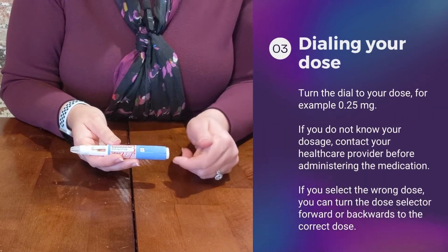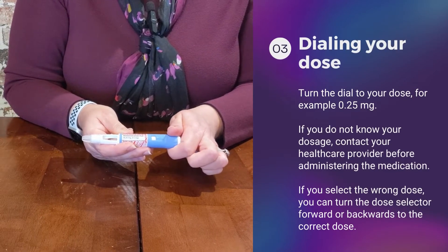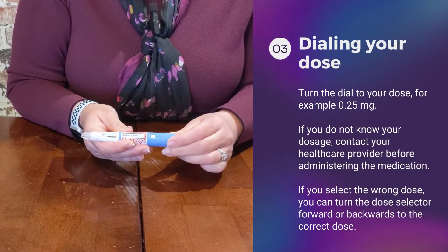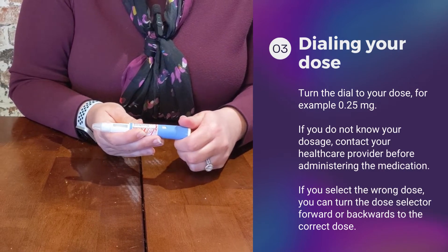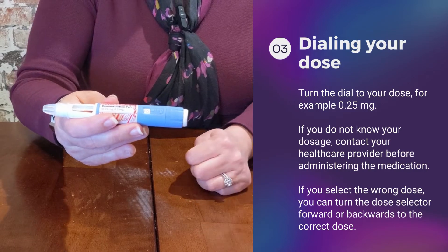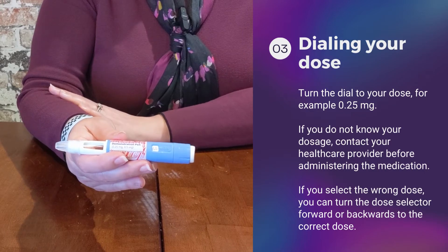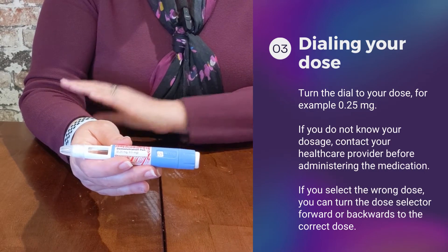Now we're going to talk about dialing your dose. This blue area down here — you're going to dial to your dose. We'll say you're starting at 0.25 milligrams. Once you've confirmed that the dose is correct, you are ready to give your injection.